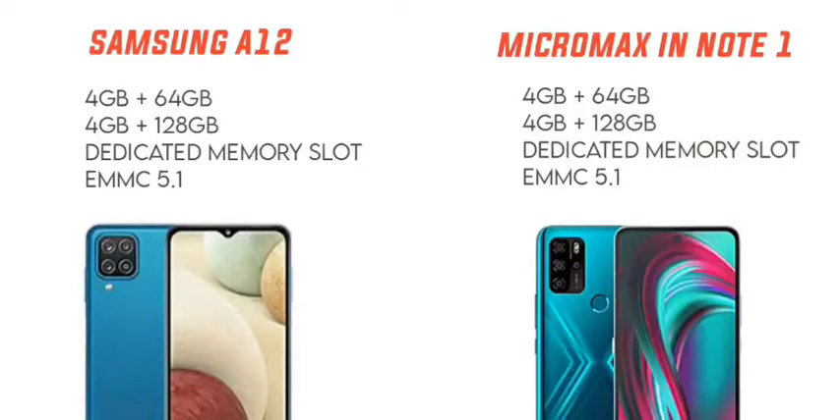For RAM and ROM: both phones offer 4GB and 6GB RAM variants. Both have a dedicated SIM card slot plus a separate memory card slot supporting up to 1TB expandable storage. The EMMC 5.1 storage ensures decent transfer speeds on both devices.